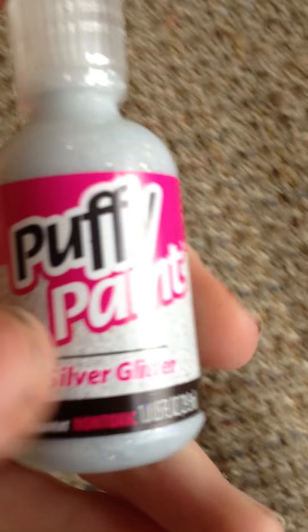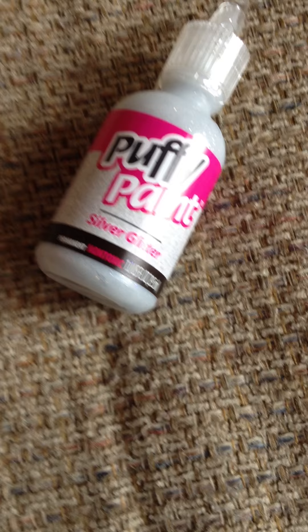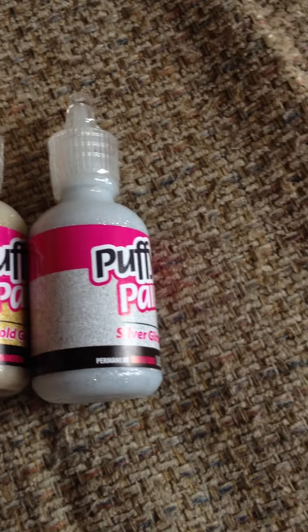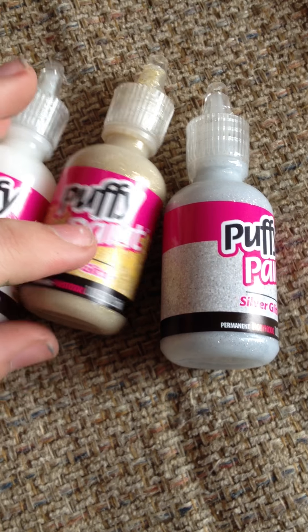Next, I got these puffy paints. I got silver glitter, gold glitter, and crystal glitter. And I got all of these for, like, two bucks at Walmart. Usually they're a dollar each.